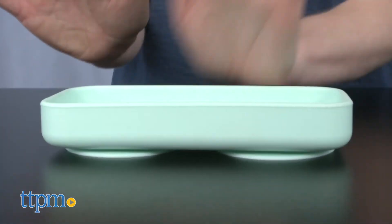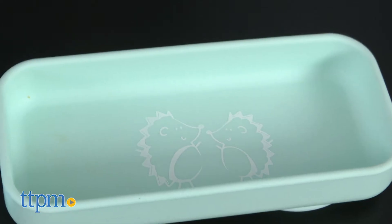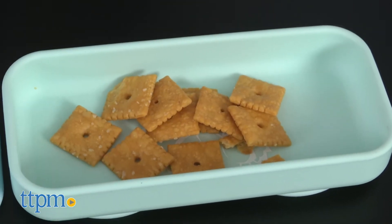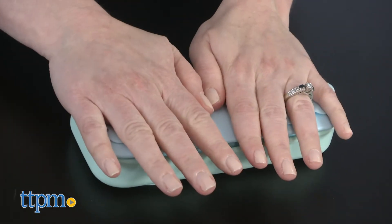There are a variety of designs and colors for this 100% silicone product, and we've got hedgehogs in blue and teal. Some other things you might like about this are that it's non-toxic, BPA-free, PVC-free, phthalate-free, and lead-free.